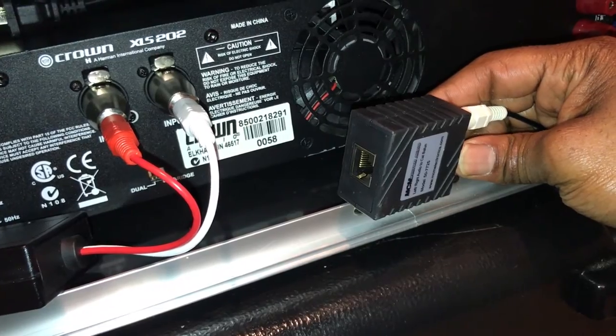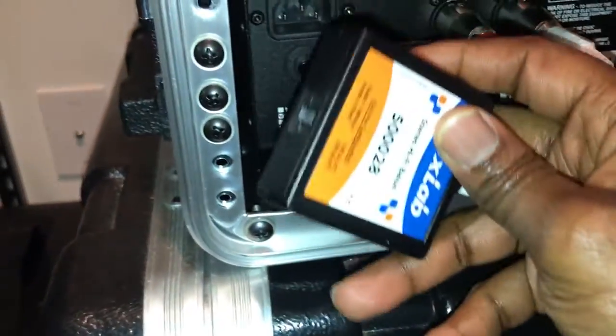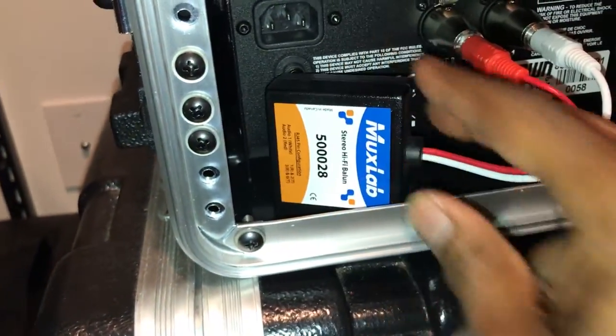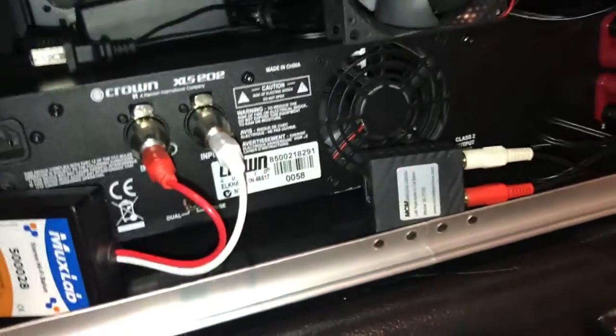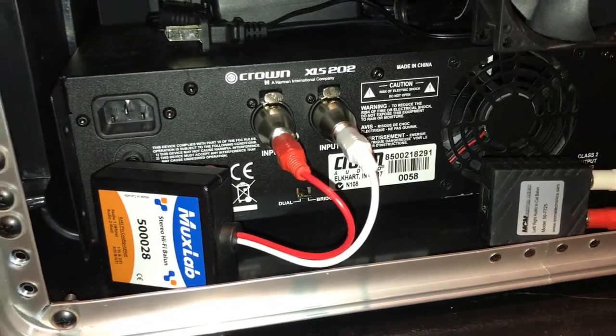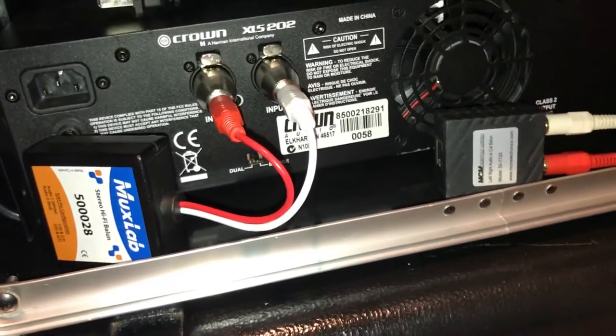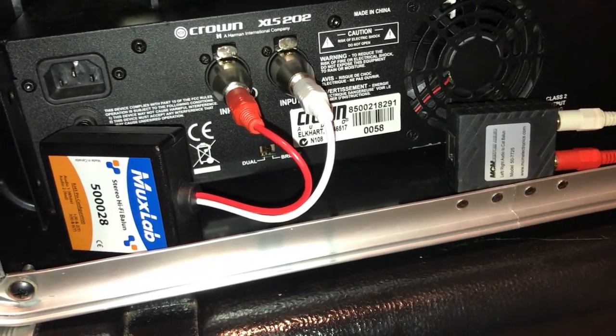This is pretty much how you would set it up going into your amp. You need a cat5 cable for this one and a cat5 cable for this one. They both say you can do up to a thousand feet of cat5 cabling, but I only bought a hundred feet — I don't think I'll ever do an event where I'm that far away.